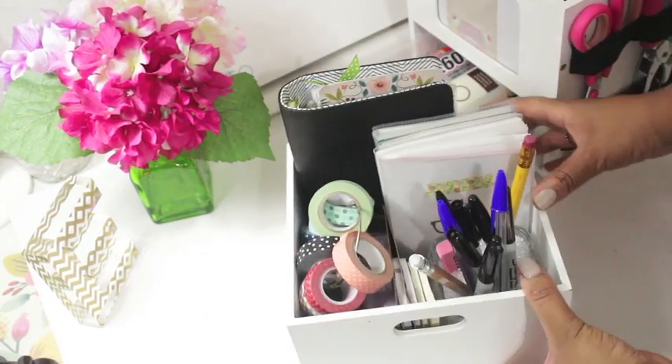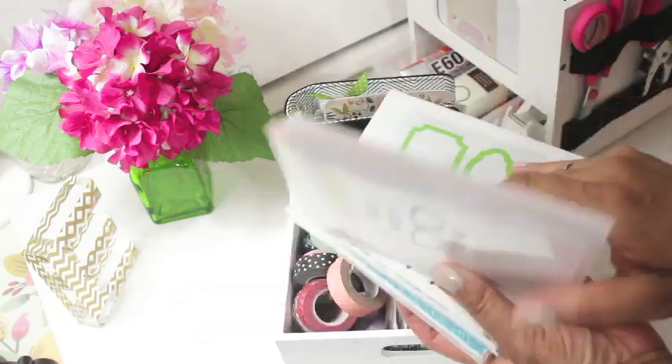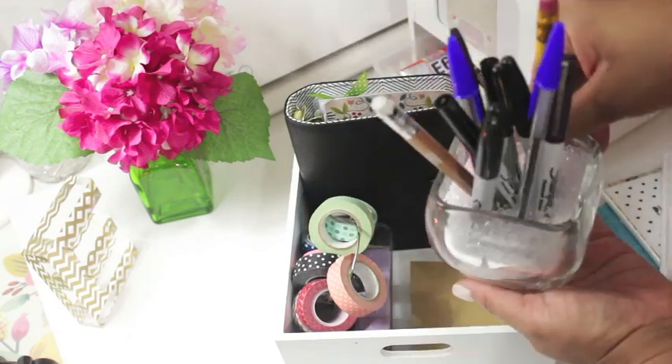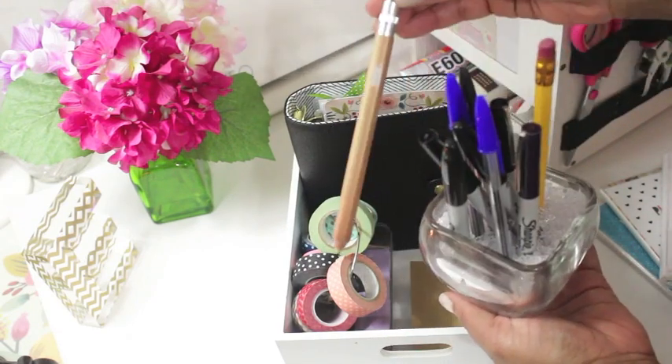The top portion of my carousel is removable and it holds a lot of planner items. I keep my mini sticker album stored up here as well as my washi tape booklet. I also have a little glass bowl filled with clear beads to help keep my pens and pencils standing upright.